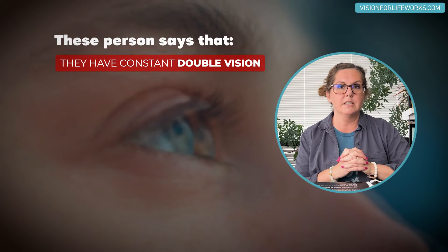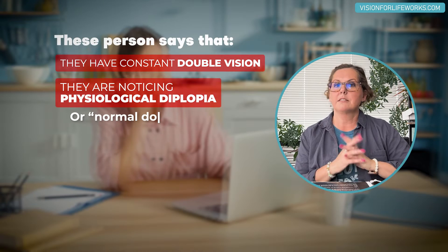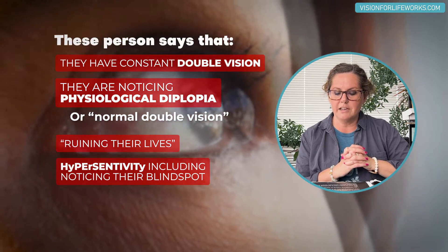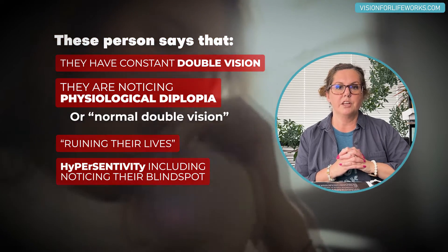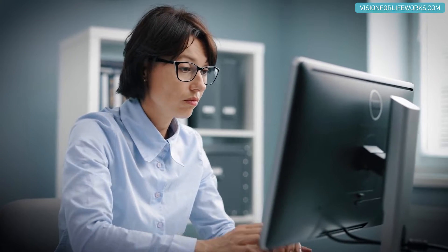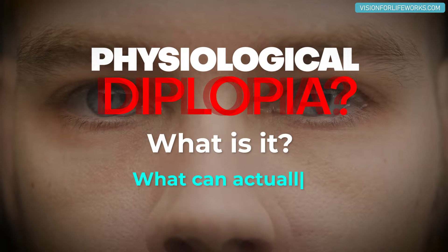This person says that they have constant double vision — they're noticing physiological diplopia — and it's ruining their life. They're hypersensitive to everything, including noticing their blind spot, and she says that she has shocking anxiety as a result. I can definitely understand that. If a person is not able to suppress the physiological diplopia, it's pretty disconcerting. So let's talk about what it is and what can actually be done about it.